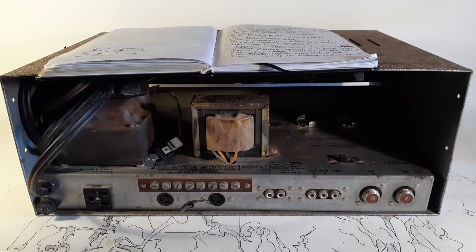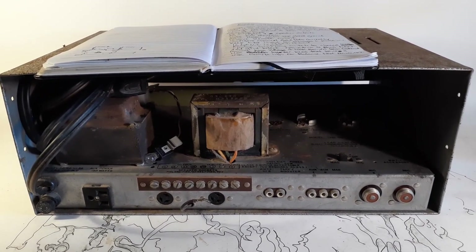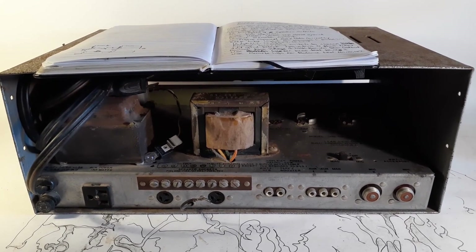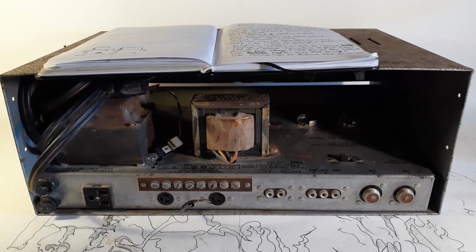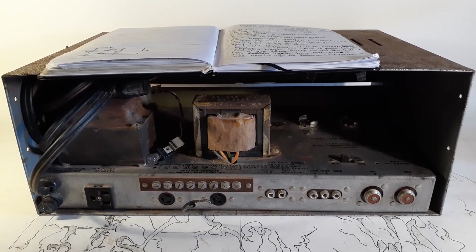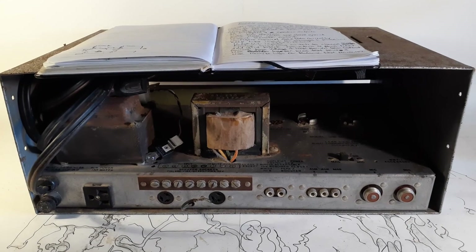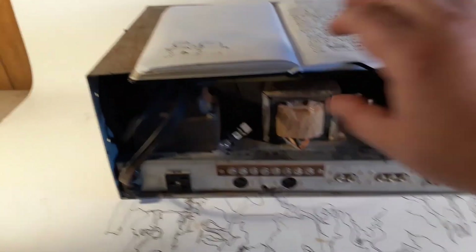Ladies and gentlemen, welcome. You are here to watch me do the modification of this late 60s — I believe it even went into the early 70s — Bogan CHB50. This is a PA amplifier originally, and I'll give you a little tour.